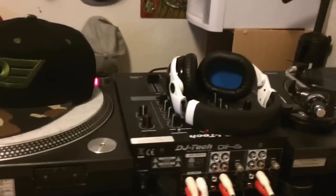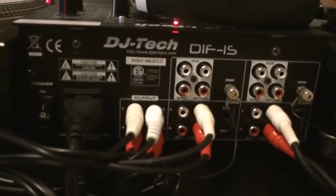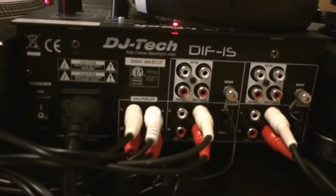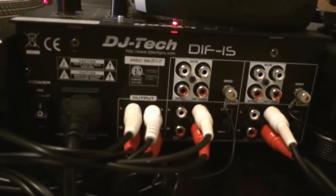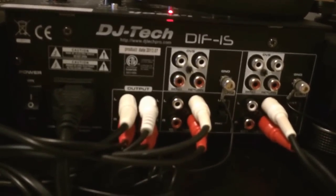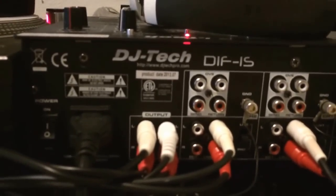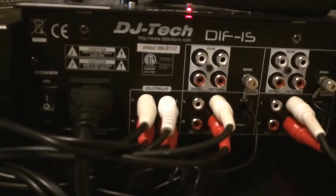So once you have that, make sure you have your turntable and your mixer set up. Then what you want to do is, if your mixer has an output for master and booth, you can actually connect both of them to the XDJ-RX. The master output is on the left side — I connected that to the channel 2 input.